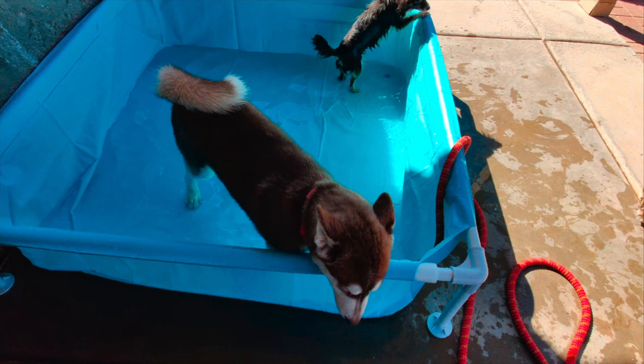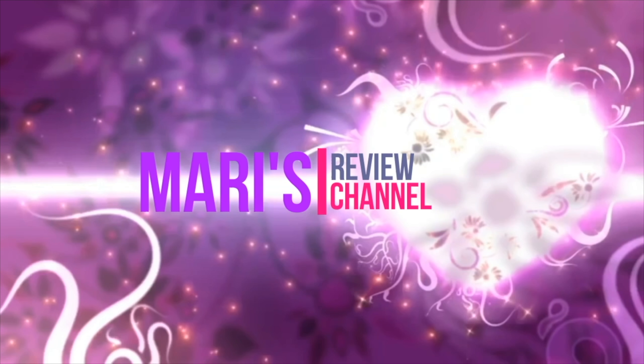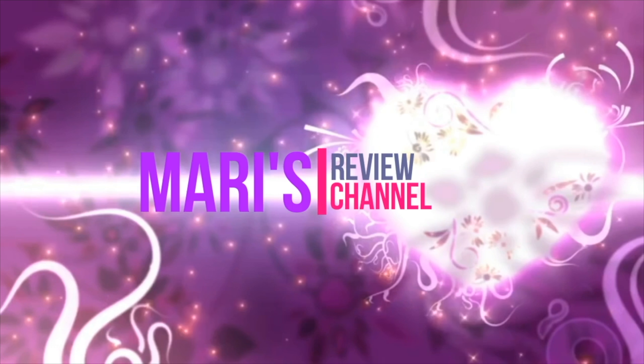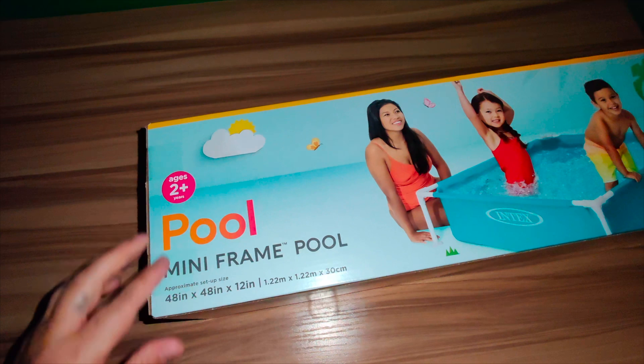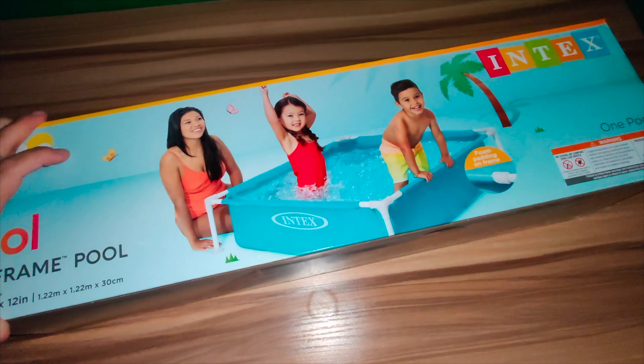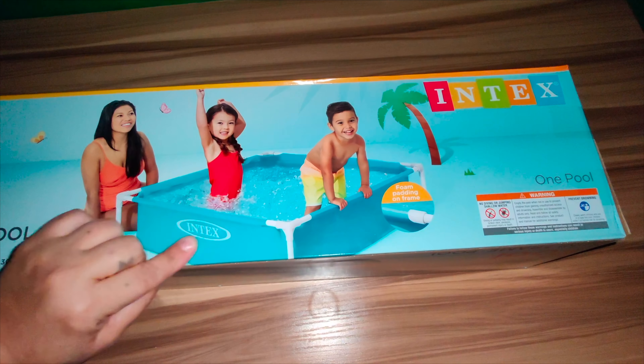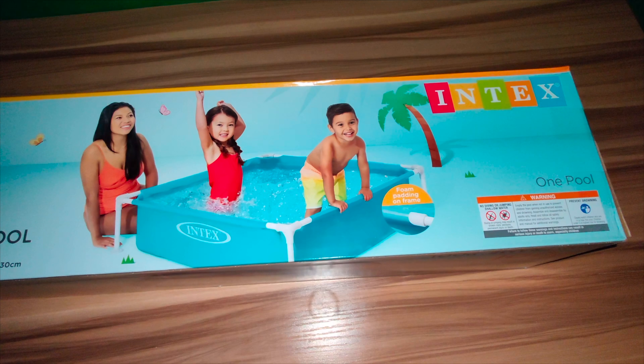Hey guys, welcome back. In today's video we're going to be unboxing and reviewing this Intex mini frame pool. Right here we have it — it is offered in two different colors, blue and green. I went ahead and bought the blue color. This can be used as a kids mini pool, a dog pool, or a playpen.